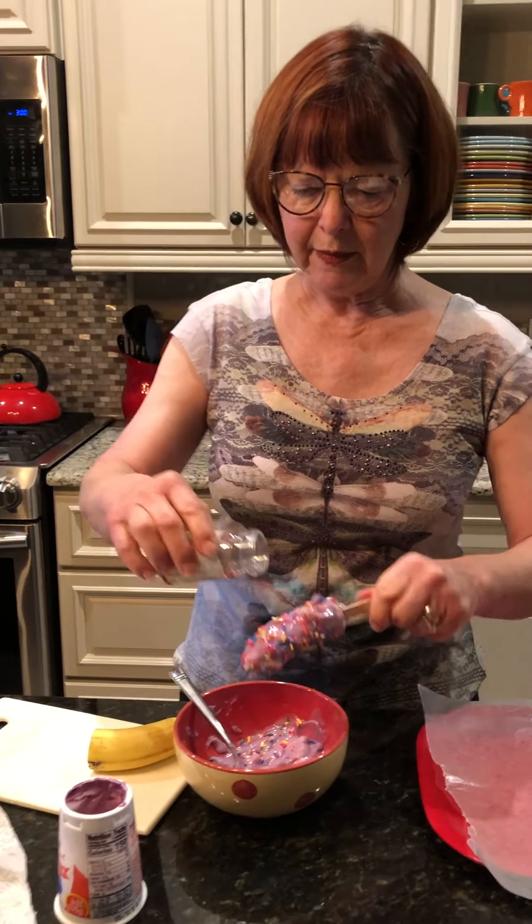So have fun! Make sure you have an adult to help you with cutting it, and enjoy your banana pop. Love you guys!